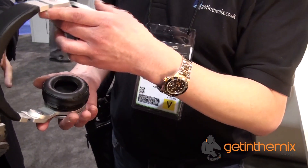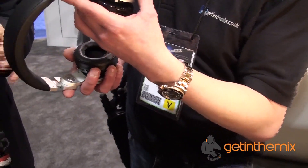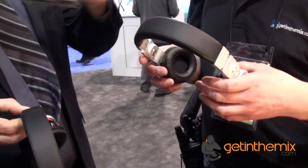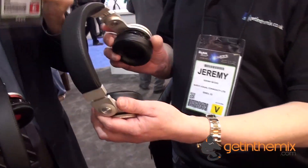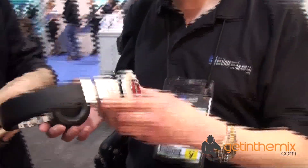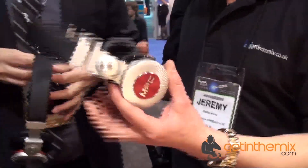Are these shipping in the U.S. straight away? They'll be shipping — actually, I have a cheat sheet. It looks like they'll be shipping in May. The U.K. will get them probably about the same time or a bit after. What an amazing feel to these headphones — they're really, really strong as well. We can't wait to get these demoed when we get them in stock in the U.K.